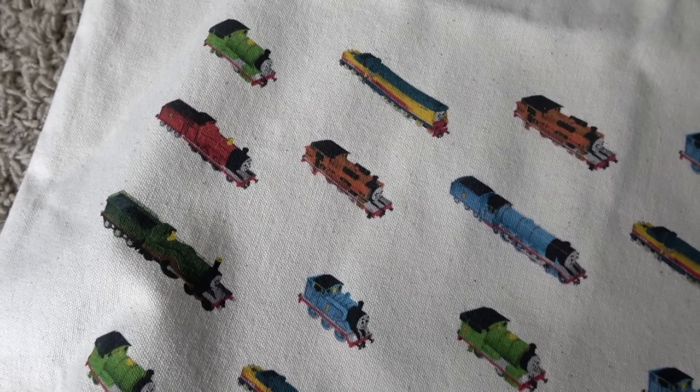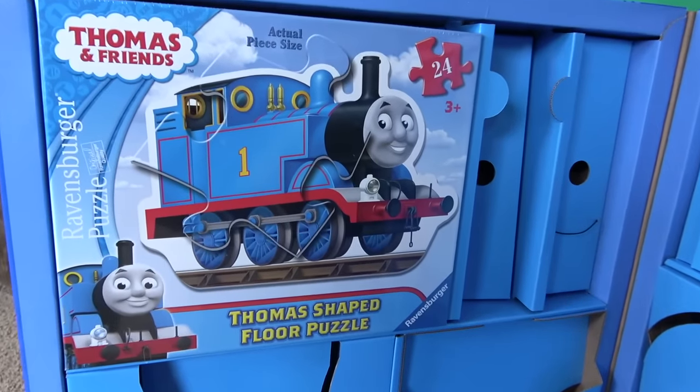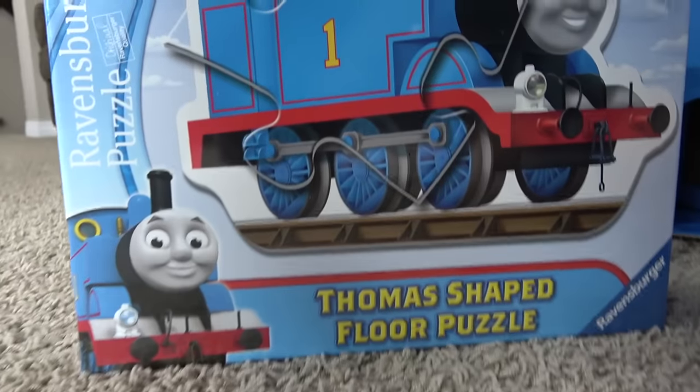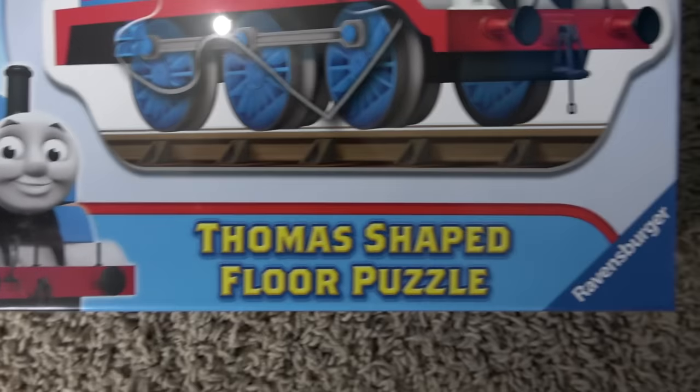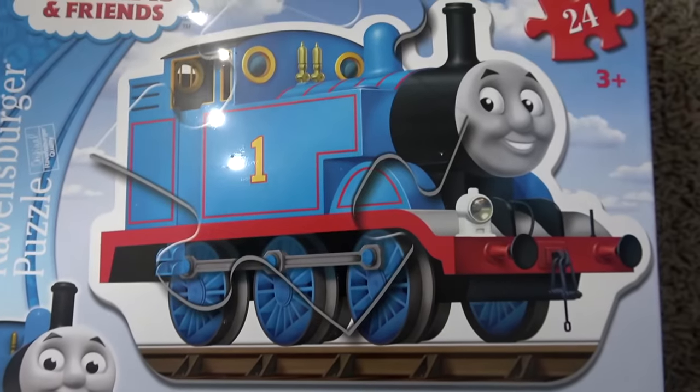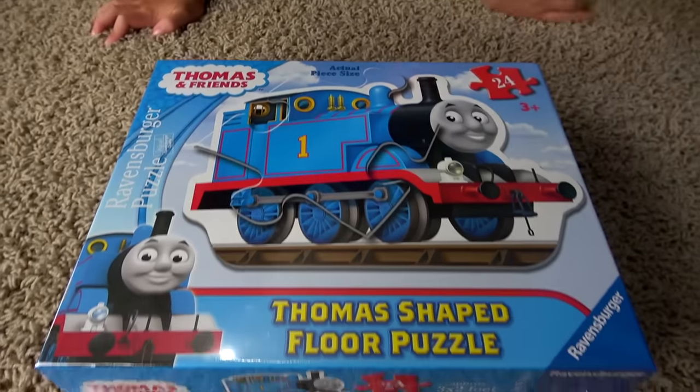You like Rebecca the best? Veronica likes all of them? I know who my favorite is — James! And finally, what's this? A puzzle! Thomas-shaped floor puzzle! This is a Ravensburger Thomas-shaped floor puzzle, 24 pieces! You guys want to do this right now? Yeah — let's do this!